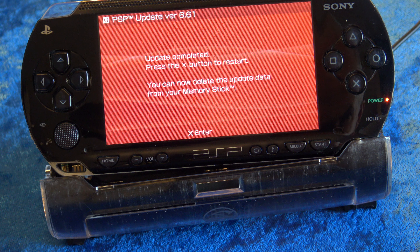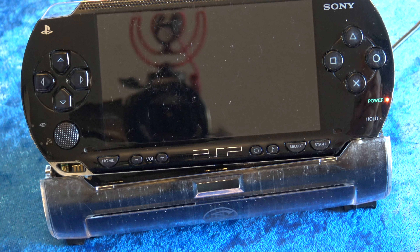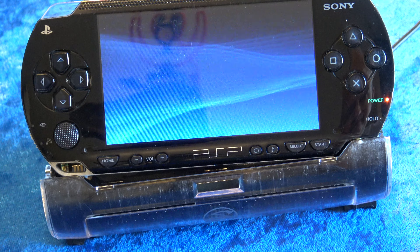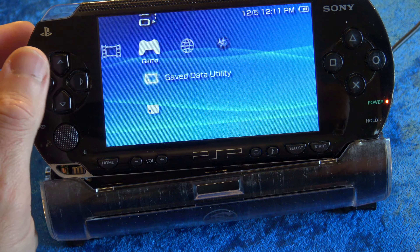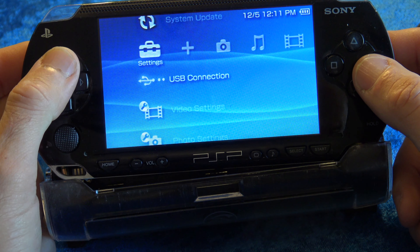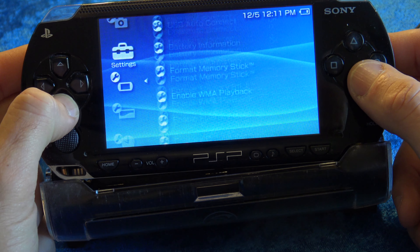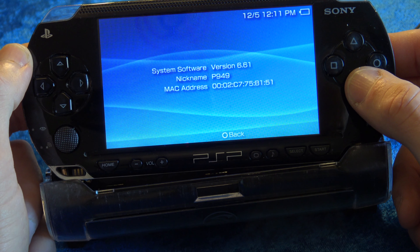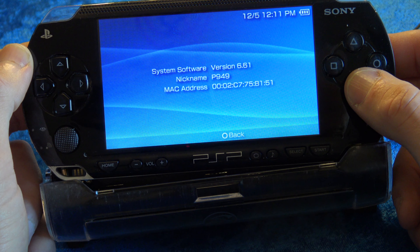With the update process complete, restart your PlayStation by pressing X. You can delete the update off, but that won't be necessary — we're going to look at a different process coming up shortly. The PSP will restart and you'll be updated to version 6.61 official firmware. Just to verify, slide over to Settings, System Settings, then scroll to System Information. That'll show you the version of official firmware you're on — it's 6.61, so good to go so far.